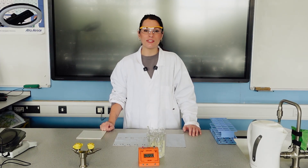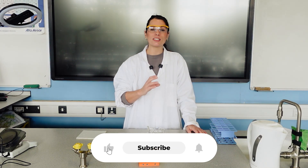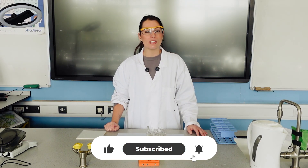That's it for the osmosis required practical. Don't forget you can click the link in the description to download the entire practical guide for free, and make sure you hit the subscribe button so you don't miss out on any future practicals.